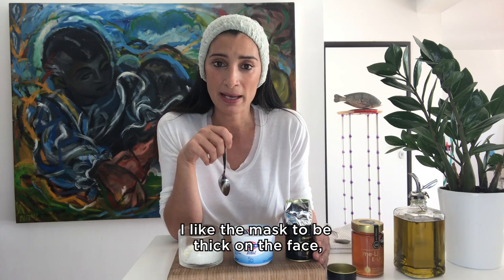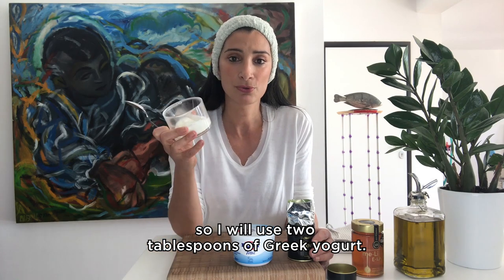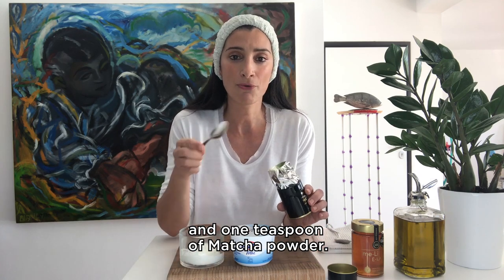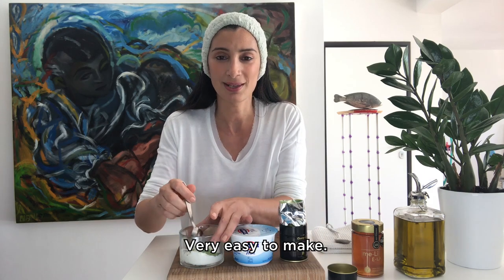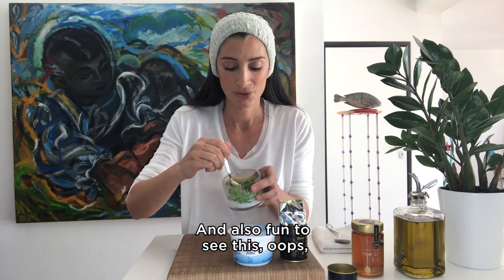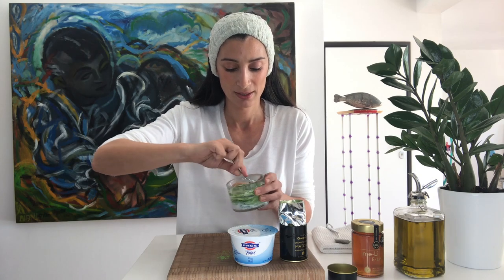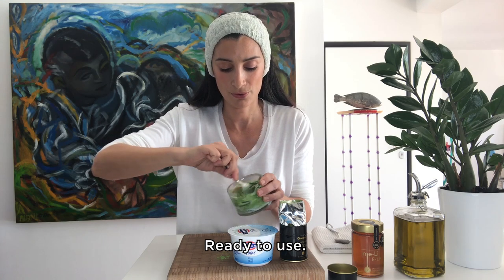I like the mask to be thick on the face, so I will use two tablespoons of Greek yogurt and one teaspoon of matcha powder. There you are — very easy to make and also fun to see this amazing green color. There you are, ready to use.